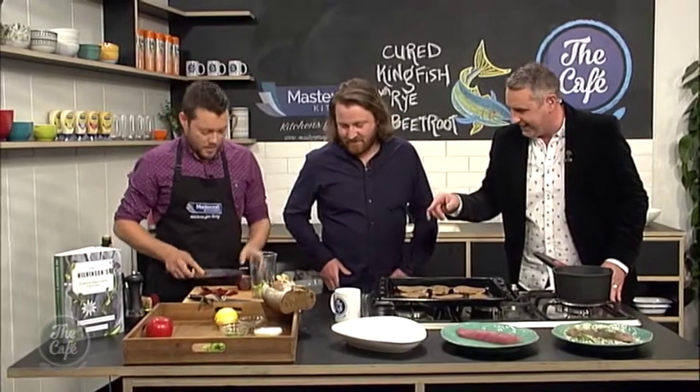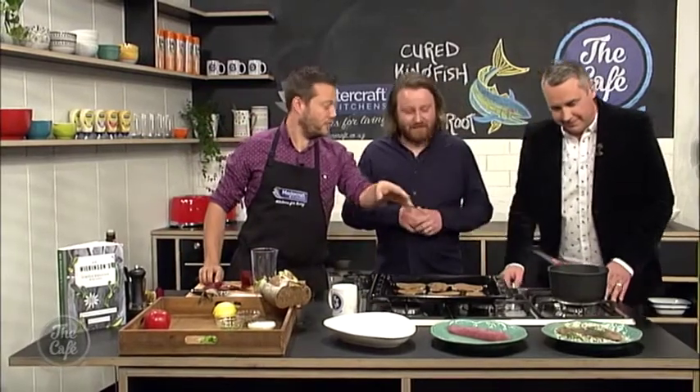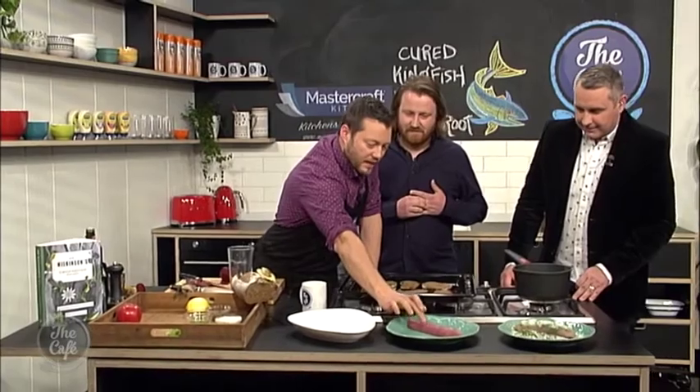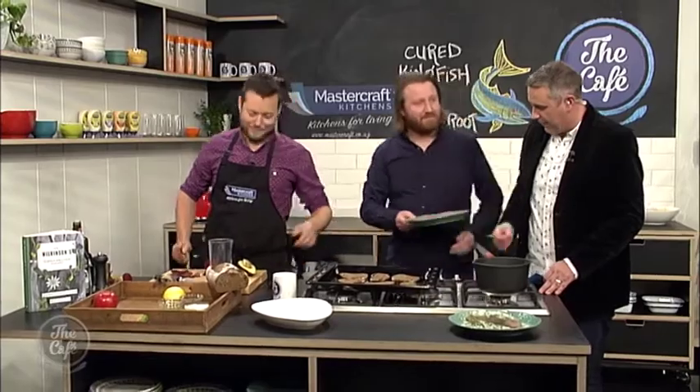What else do we need to do to get this to the plate? So this is Matt's recipe, hopefully I've done it right. Cured the kingfish — so this has been four hours now, you can feel it, it's just firmed up. We're gonna have a beautiful flavour. It's firmed up — that is a firm fish!